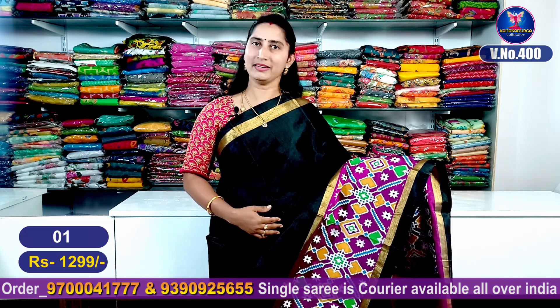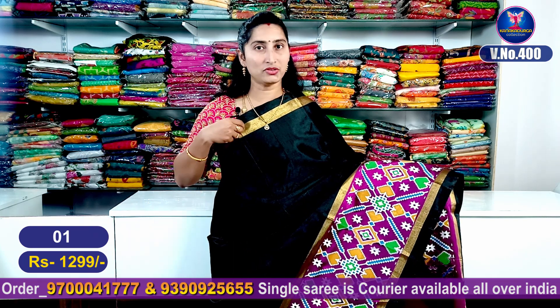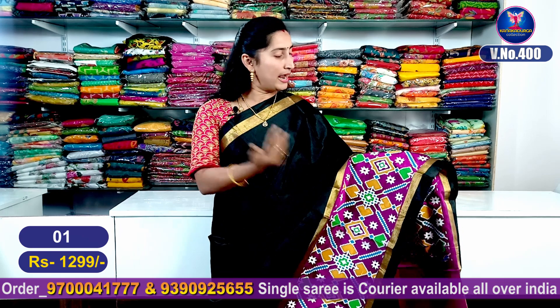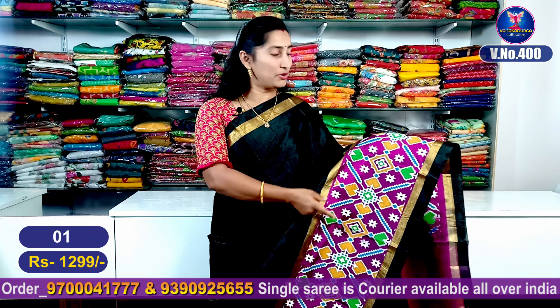I'll show you this pattern. It's a trendy color combination. It's a golden zeri border. It's a black border design. It's beautiful — a skirt border design with a golden zeri border.